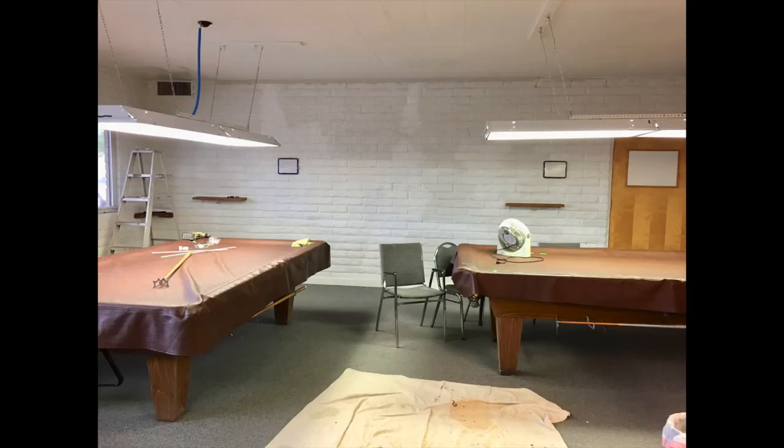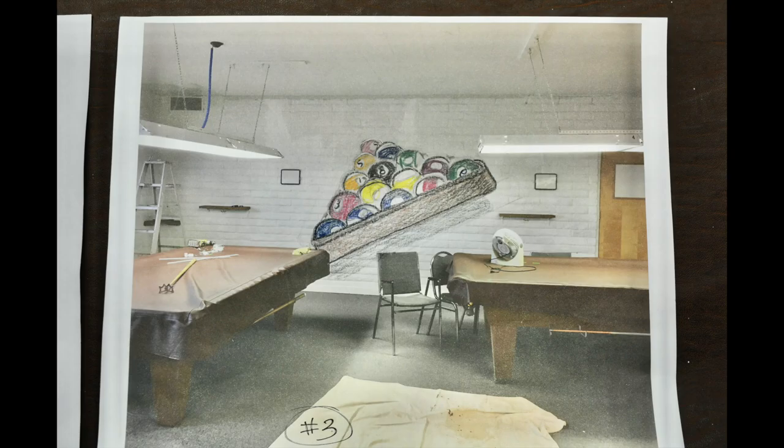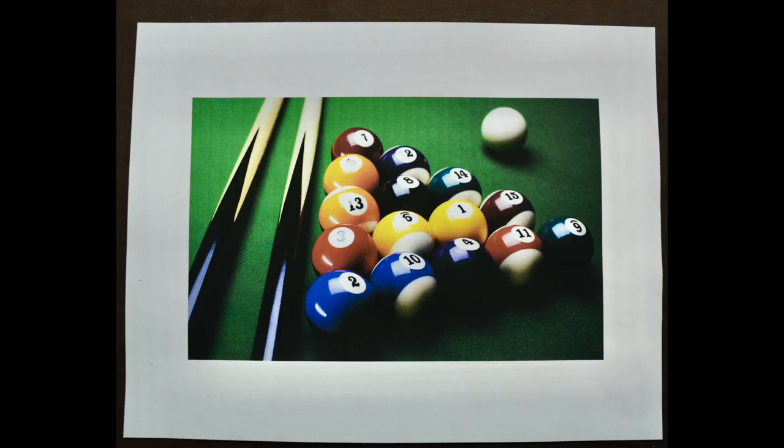This is our blank canvas that was proposed, and this was the sketch that I offered to the customer. Based on the sketch, I went out and got myself a picture off the internet of what the ball should look like and what numbers go with which colors.